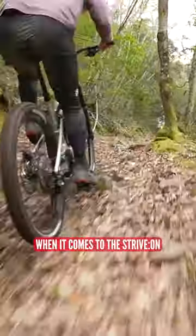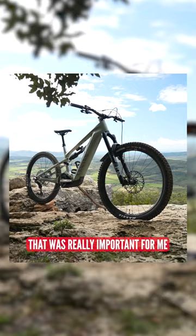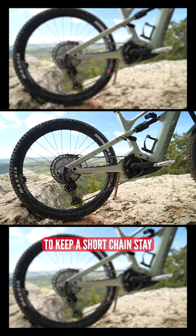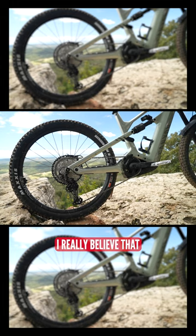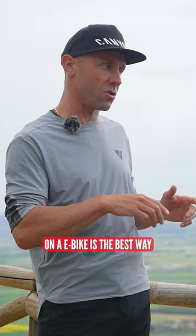In terms of climbing, when it comes to the Strive, one of the key features that was really important for me downhill-wise was to be able to keep a short chain stay. I really believe that taking the solution of a long chain stay to avoid the front lifting during climbing on an e-bike is the best way to make an e-bike really bad in downhill — very hard to handle.